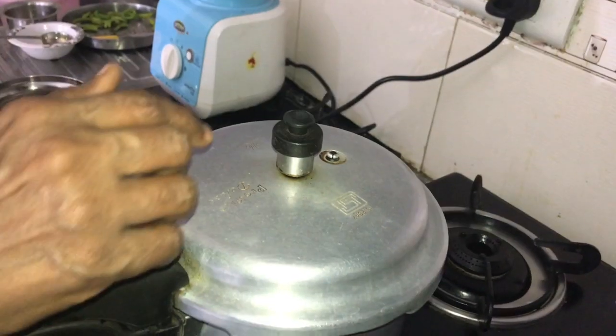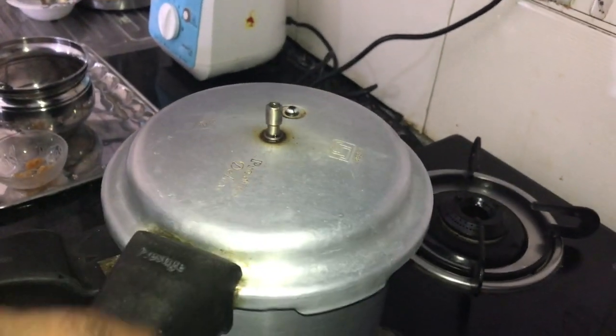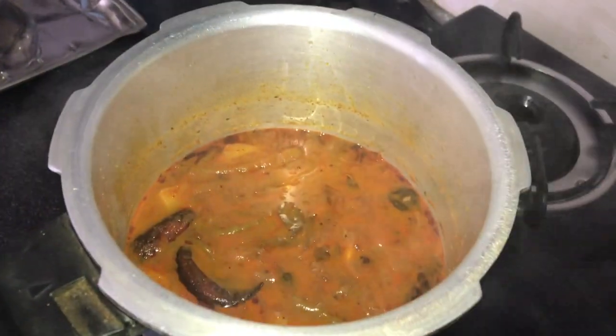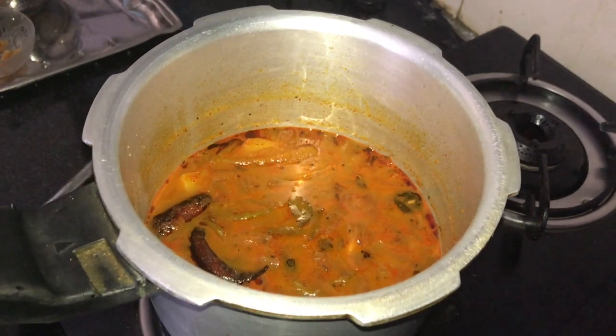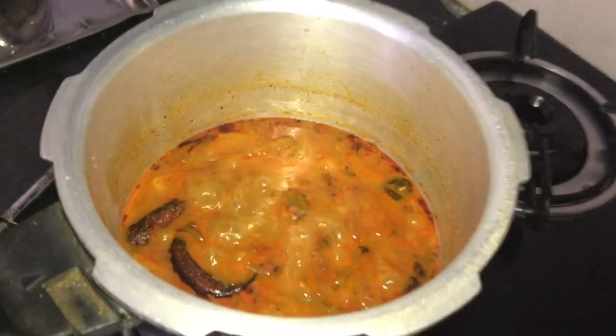Now we are going to open the three whistles and open the cooker. After the steam oven, put it in for 1 minute.